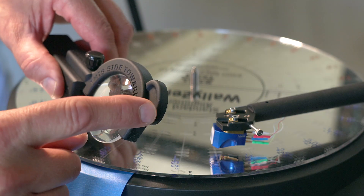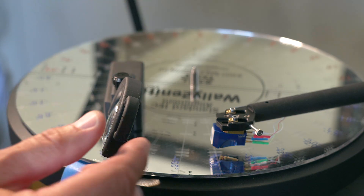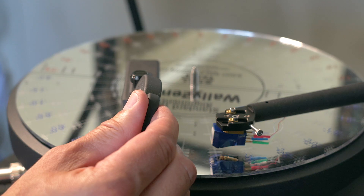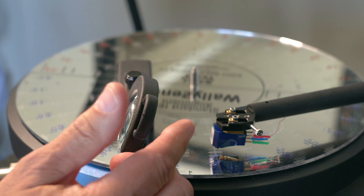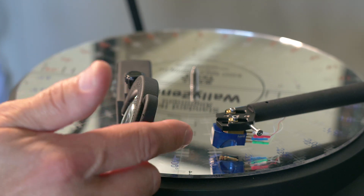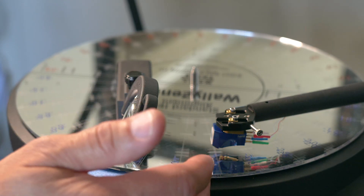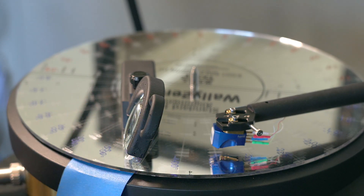The purpose of this little ear here is a finger hold. When you're changing your focal distance, use that finger hold to pick up the Wally Loop and move it — I prefer you don't slide it. The reason I don't want you to slide it is because that stylus is sitting on your Wally Zenith or your Wally Tractor, and we don't want to accidentally cause the protractor to spin and catch the stylus. So pick it up by the ear to change the focal distance.